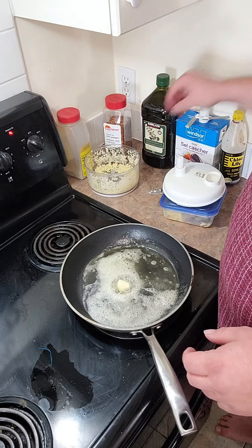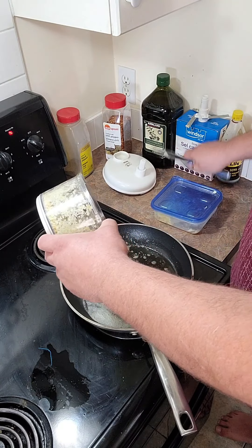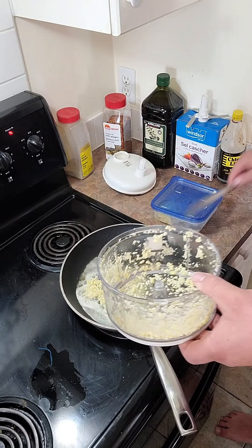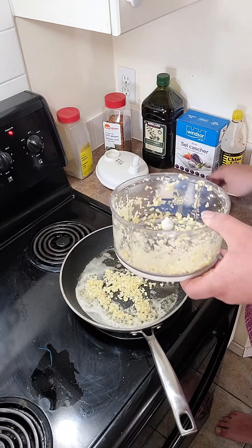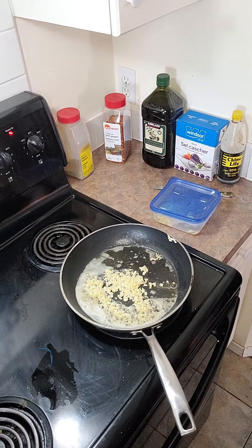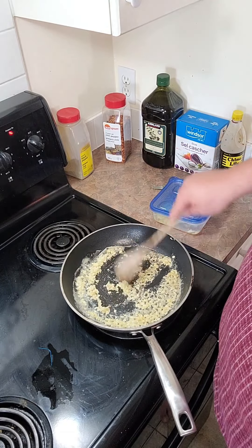Now we come back to our garlic that we minced earlier. I've said it before — lots of garlic in my diet. We are going to get a ton of garlic in this noodle dish, because that's the only way we can make this noodle dish any good. We are coming in and we are going to brown all this garlic and give it that nutty butter flavor.